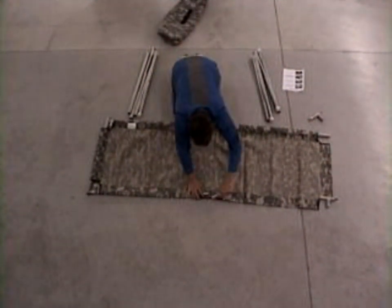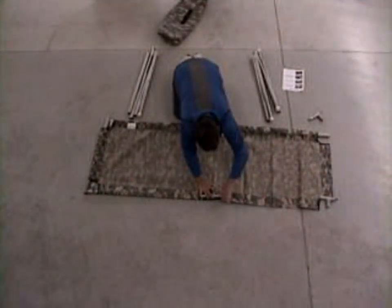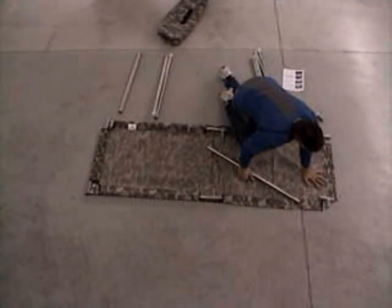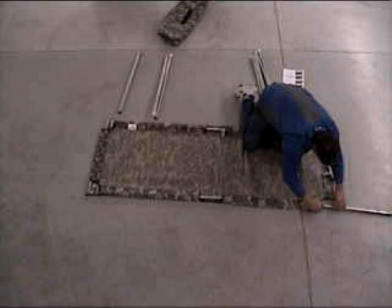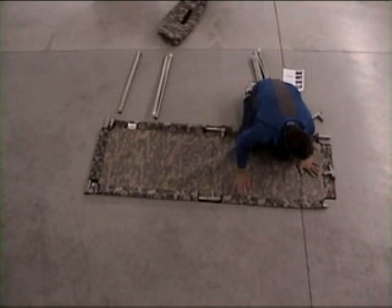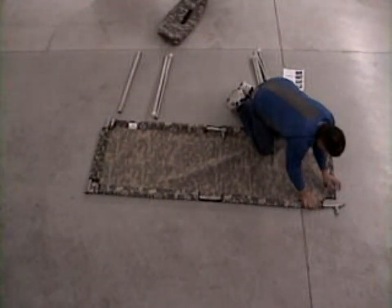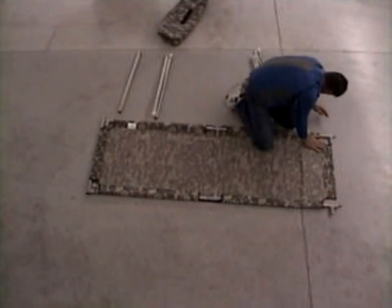We do get one distinct advantage over the military cot. The military cots have legs that are on hinges. Because our legs come off, when we go to put that last corner together it's quite easy to do. The reason for that is we can pick the last corner of the cot up and make it crooked, and this relieves all the tension. I'll show you that right now.